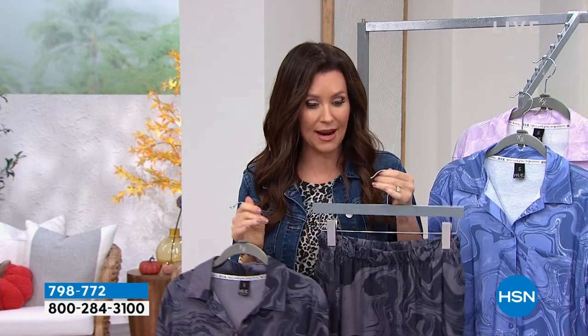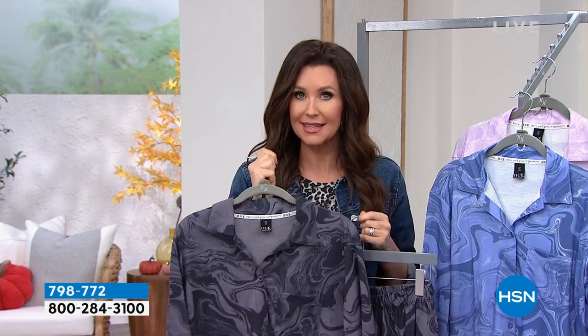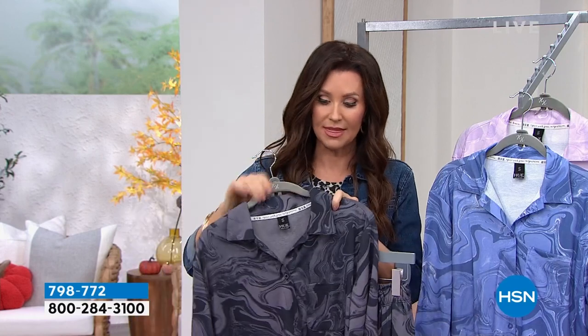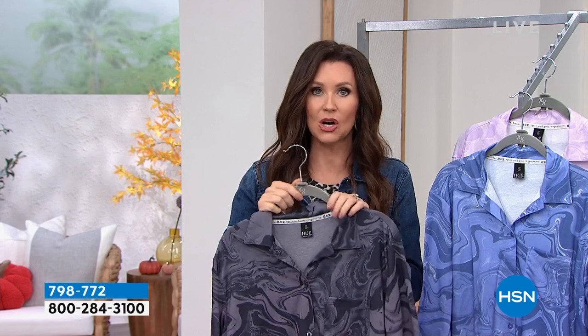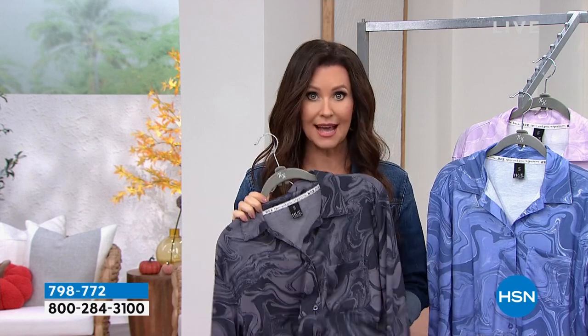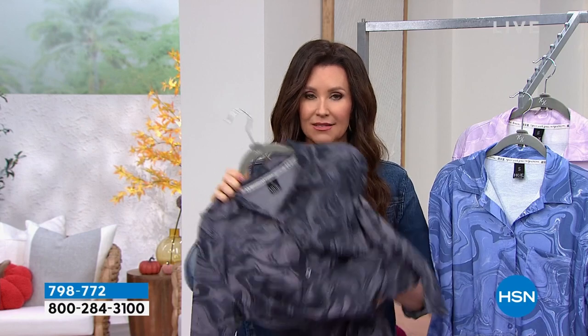Why love a Hue loungewear set? Because it's Hue — the brand you find in high-end department stores, so you know the quality is there. You get a complete set so you look put together but you're completely comfortable — comfy enough to sleep all night, comfy enough to lounge, and beautiful enough to wear out with jeans, pants, or a legging. This print is exclusive and unique, and the colors — black, orchid, and jacaranda blue — are gorgeous. It fits true to size, extra small through 3X.